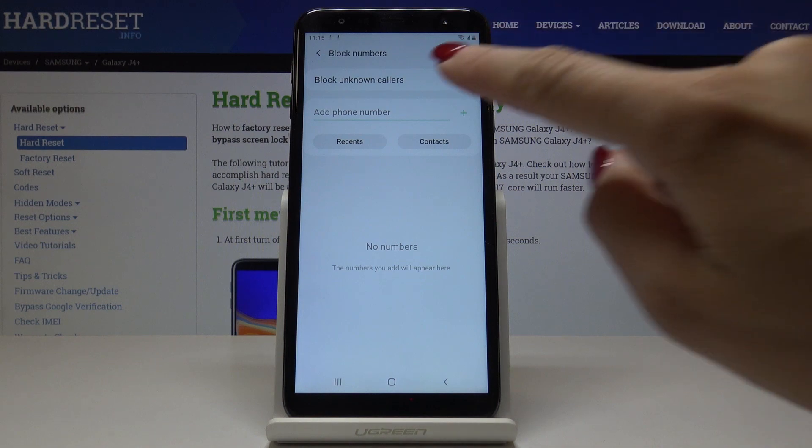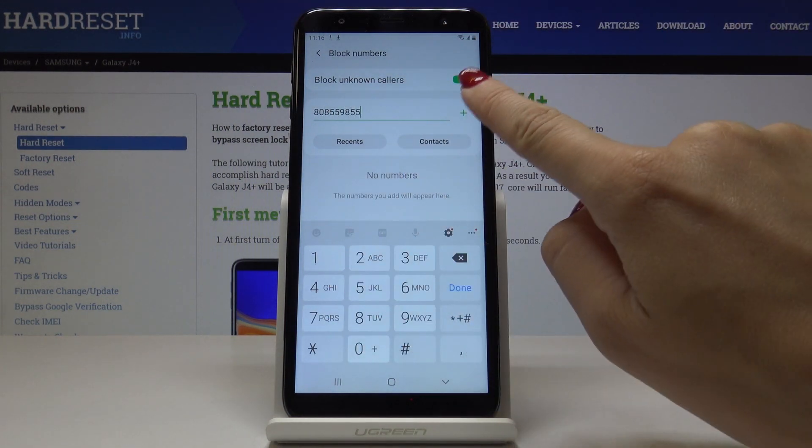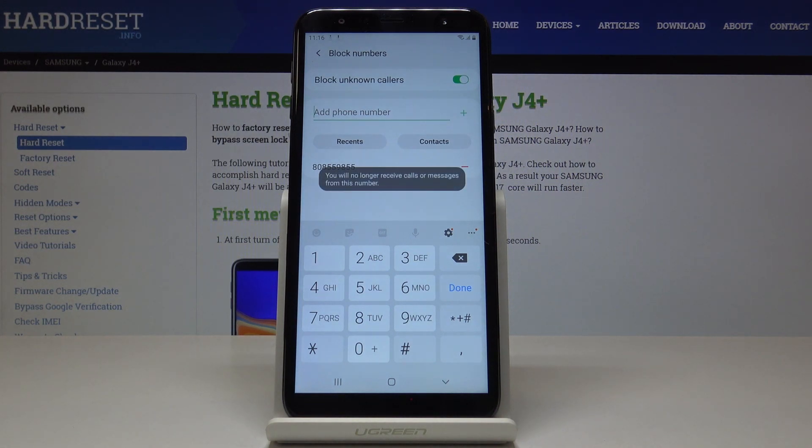You can also block a particular number. So let me enter one — tap on plus and from now on this number will not be able to reach you.